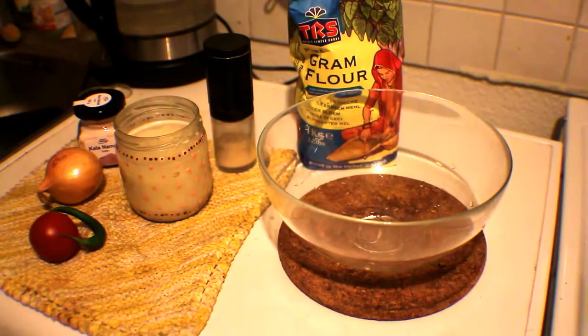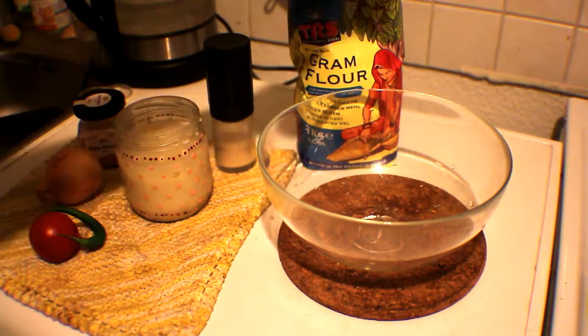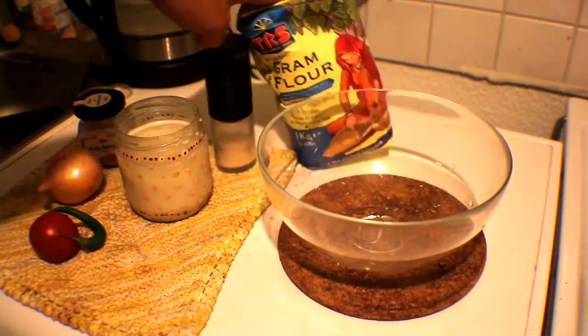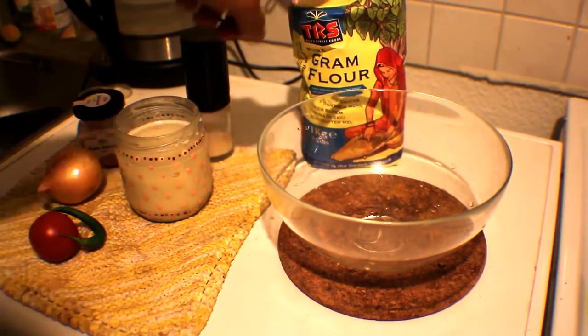Welcome back to my channel. This is going to be the first video in a series dedicated to making vegan egg substitutes. For this specific version, we're going to be making chickpea flour scrambled eggs. You just need chickpea flour — this is the cheapest one I could find. Some people use organic, but for this purpose I'm just going to use this normal Asian market version.